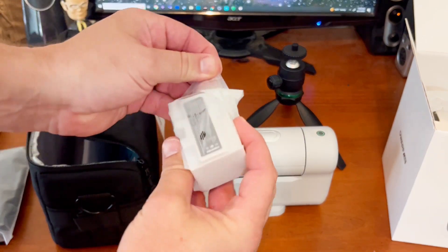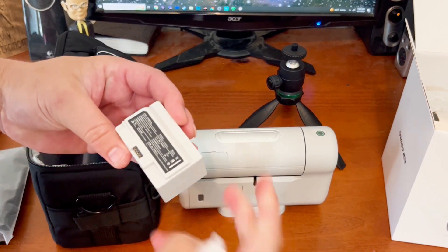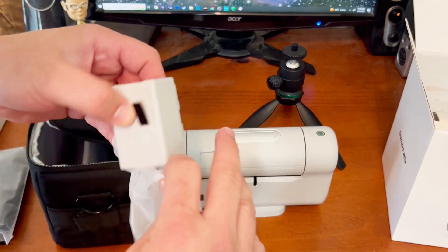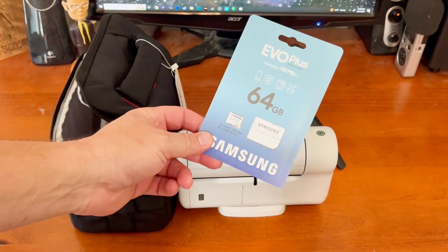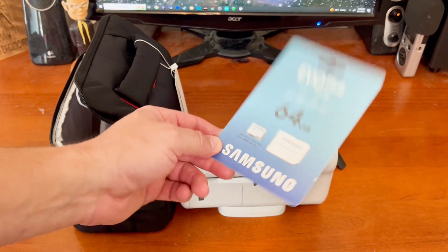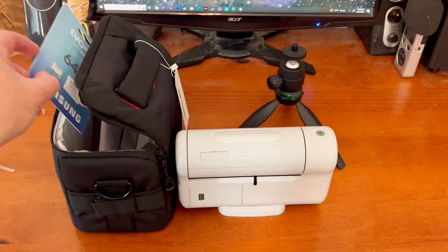It appears to be the battery — a rechargeable battery. And it comes with a 64-gigabyte SD card. So pretty much everything you need to get started.